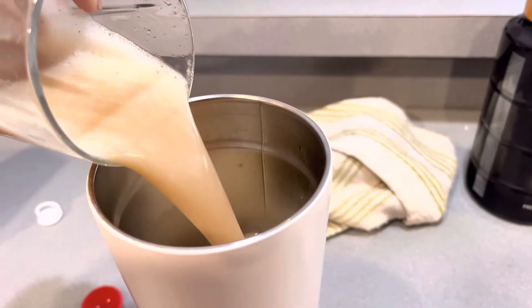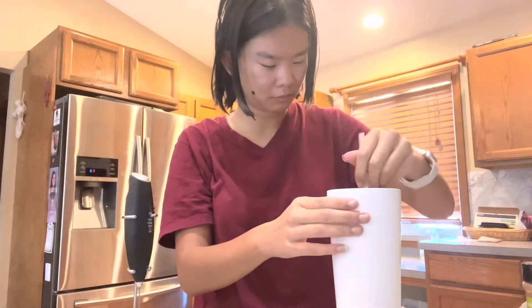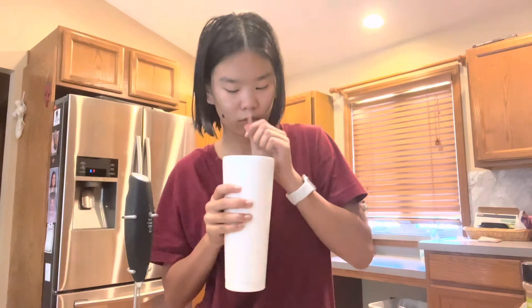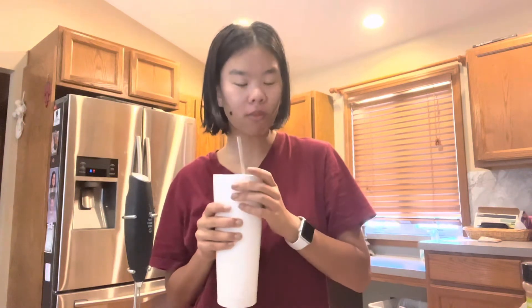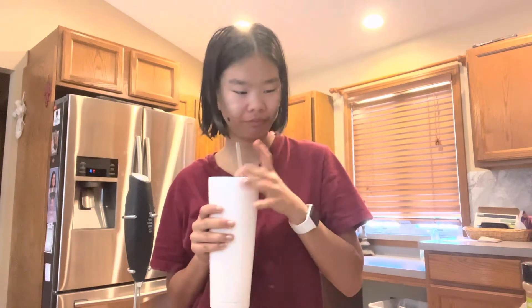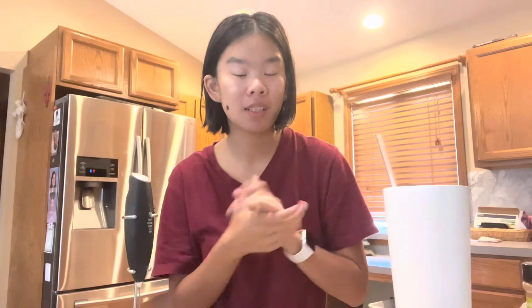Now I'm going to pour the milk mixture into the coffee and ice. And now, taste test. Wow, so good! And that's how I make my iced latte at home.